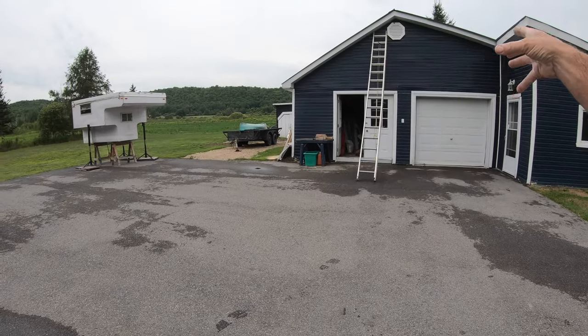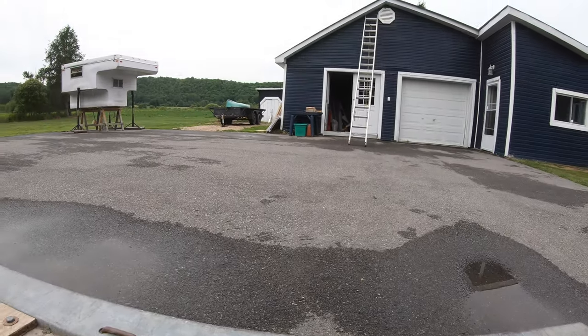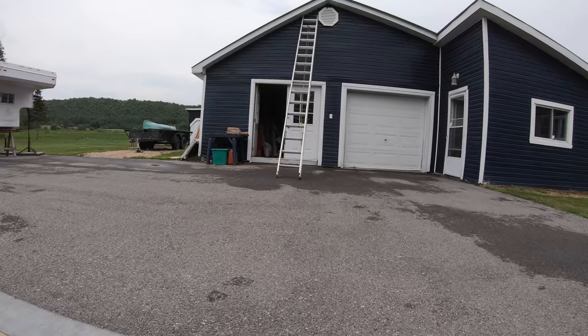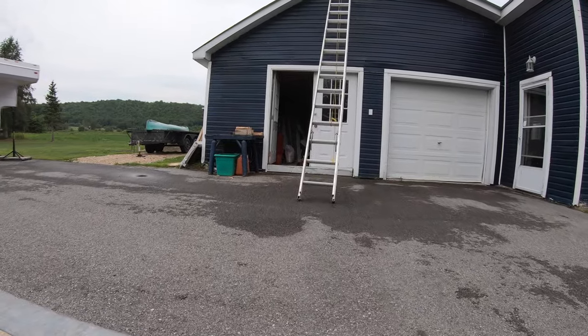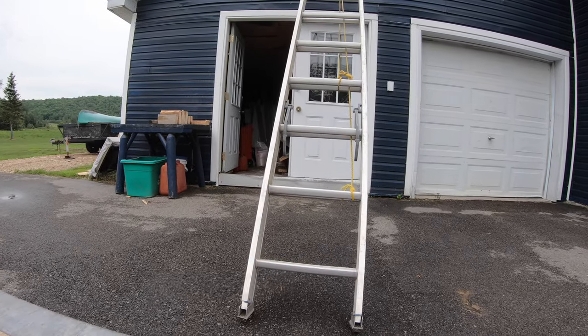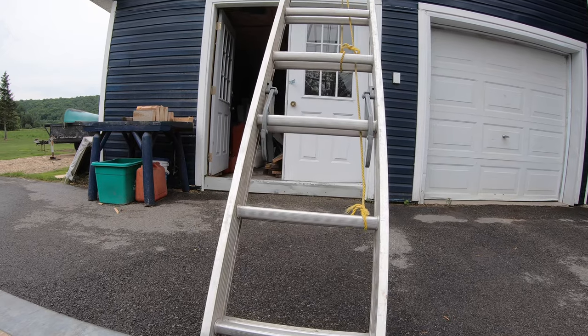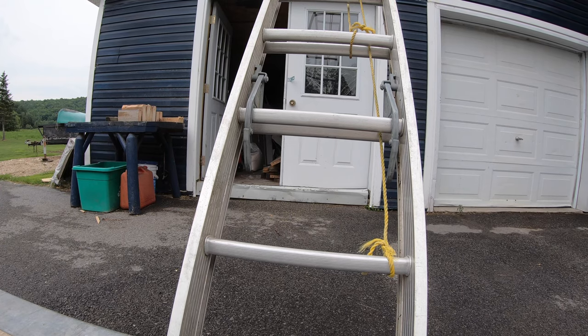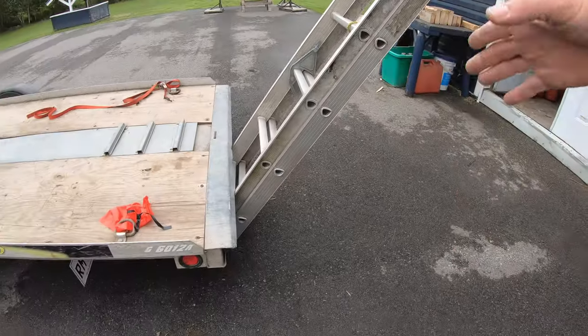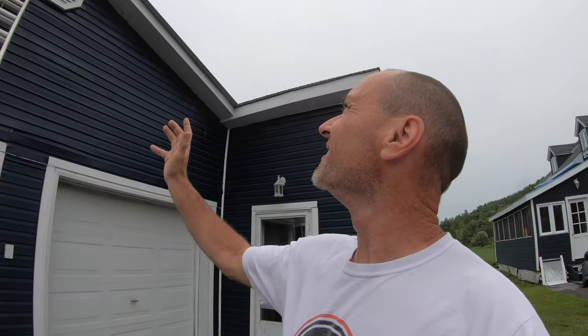I don't trust ladders, especially because this ladder is long, so there's a lot of angle and I'm scared the bottom will slide away from the building or the garage when I climb it. I'll fix that right now. This way the bottom of the ladder will go nowhere, so now I can proceed with the installation.